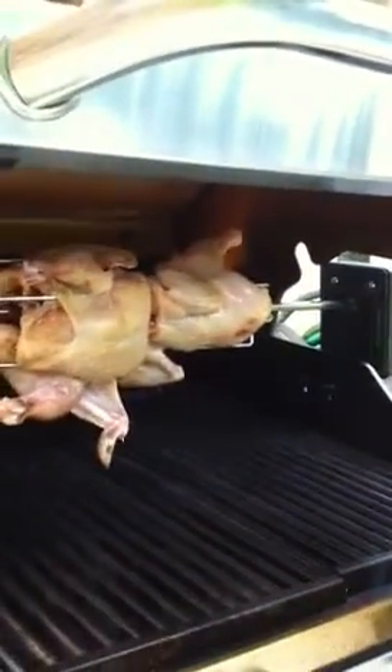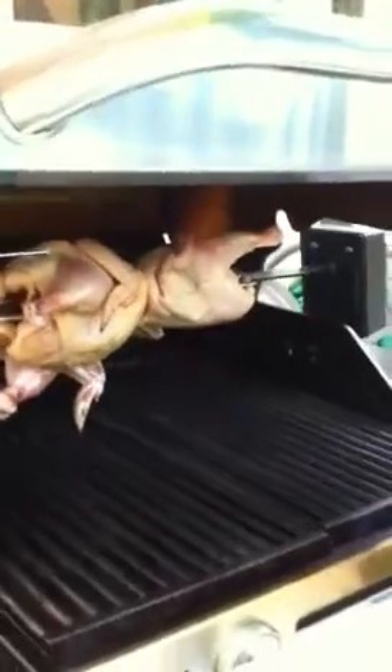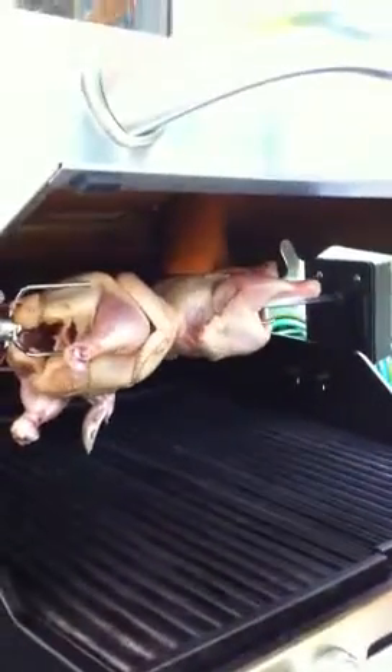I kind of get this feeling if you do that, it doesn't get the heat in there as well. I don't know. I could be wrong. I could always be wrong. Anyway, I got it set up.